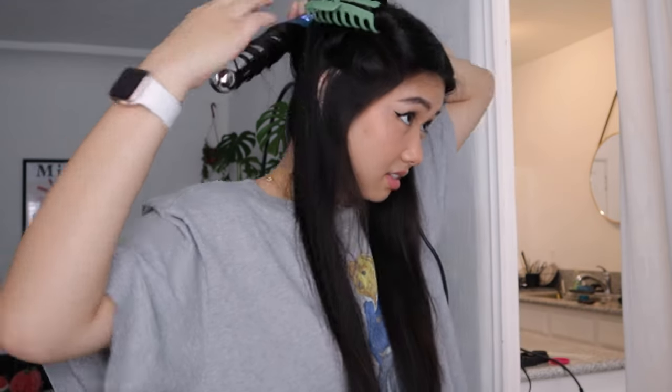Now you have the bottom piece. Take one-inch sections and alternate your curl — curling outward away from your face, and then curling toward your face. I mostly curl outward, away from my face, and hold it for about seven to eight seconds. The curl should look like this, and then you just keep going with the rest of your hair.